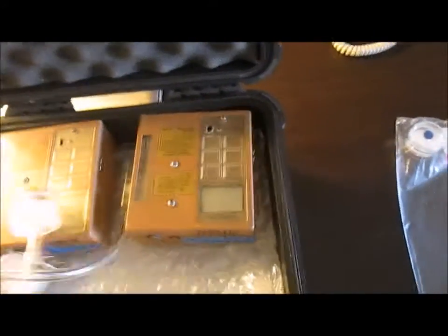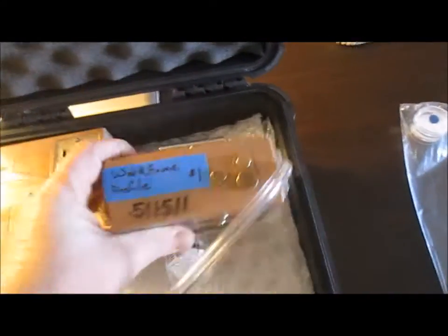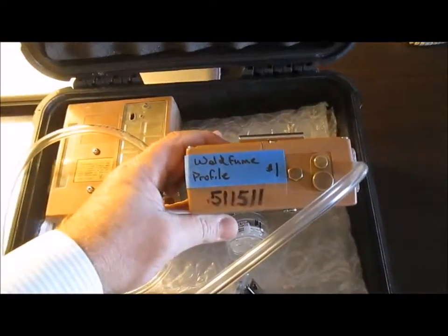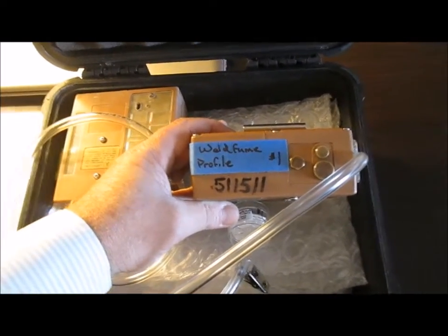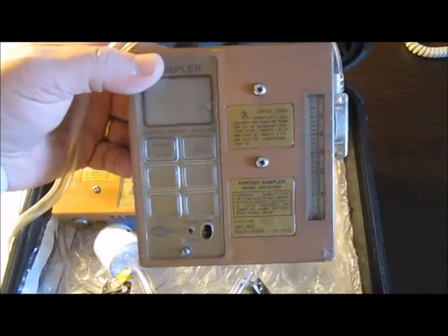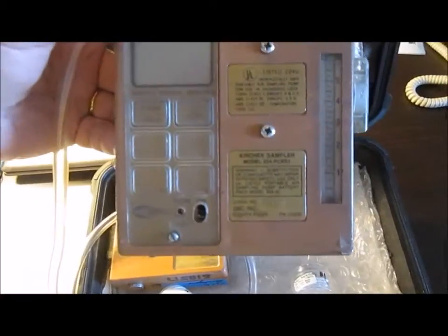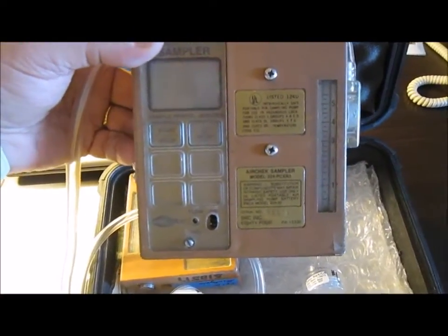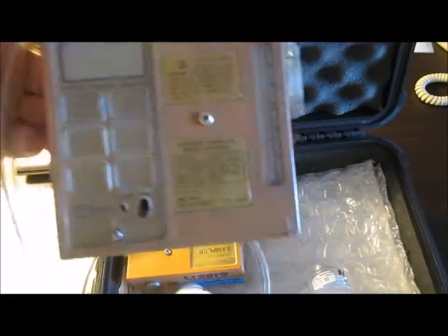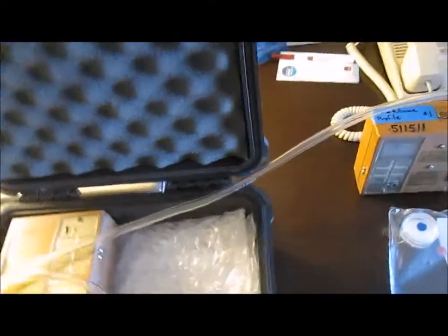These are SKC pumps and they are all marked with what they're going to do by the laboratory. This one has got the blue tape on it that says welding fume profile and it's test number one along with the serial number of the actual SKC pump. The pump is set and metered at certain liters per minute — they calibrate it before they give it to me, and then right after they're done they recalibrate it to ensure the pump is running at the optimum amount of air to be sucked through the cartridge.